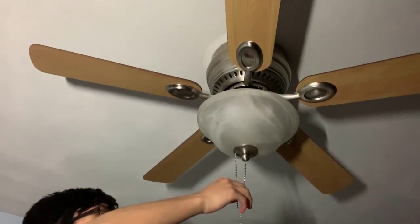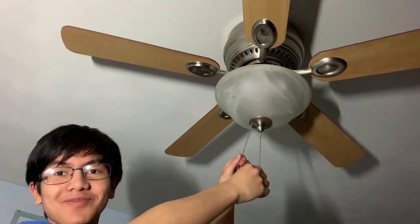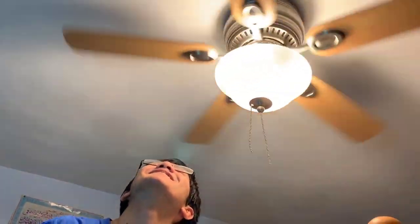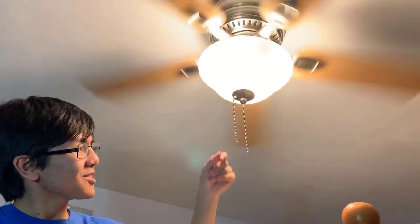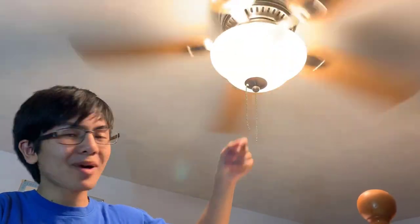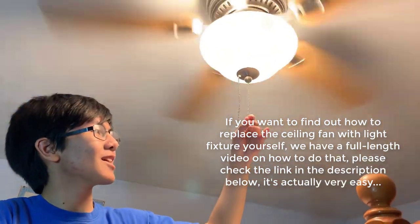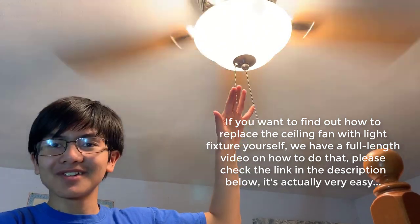Alright, moment of truth. Why don't we do them both at the same time? Three, two, one. Hey, that's beautiful! There's also the extension pull-chains, but I think my mom has them. It's probably a good idea to leave them off for now — if Bella was up here she'd probably get herself tangled in them.